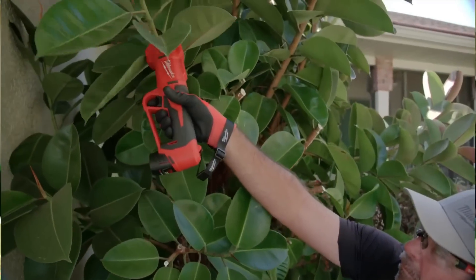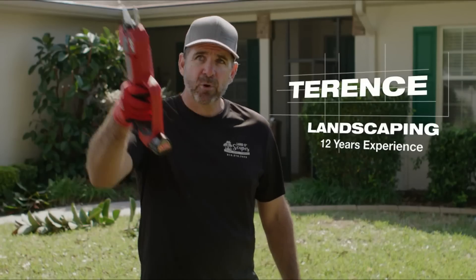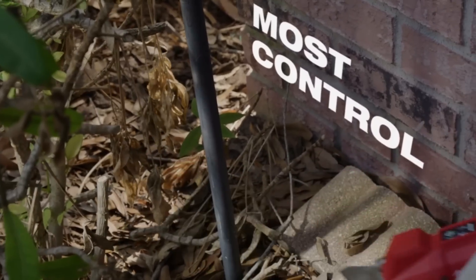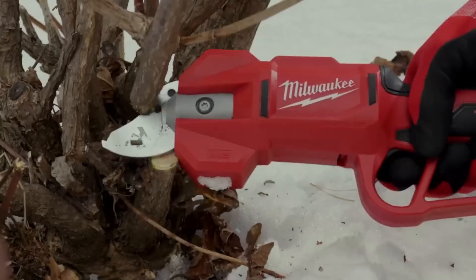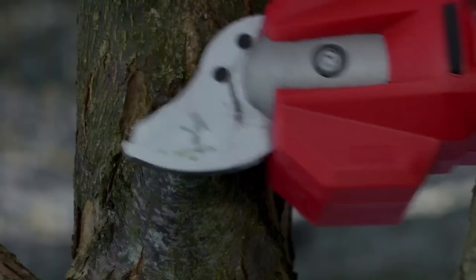They have long battery life and are suitable for various pruning applications. However, they can be a bit pricey and are not as powerful as some 18-volt shears. Overall, they are a great choice for homeowners and professionals seeking powerful and easy-to-use pruning shears.